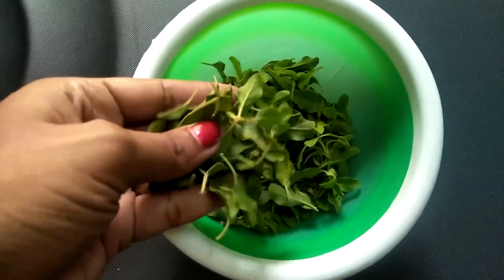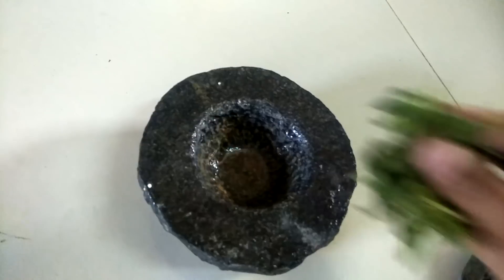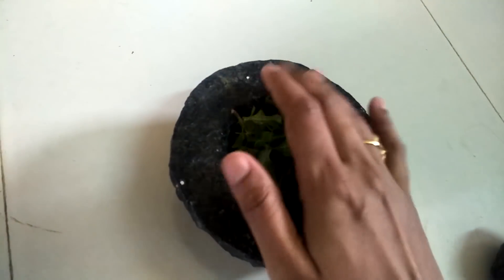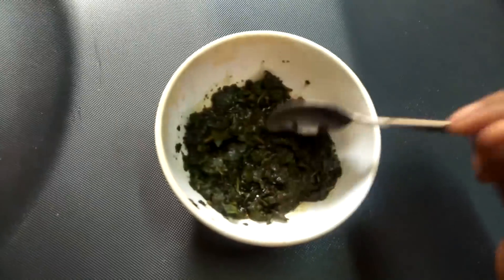First, I will put a little oil and clean it. Then put it in a mix grinder and make a paste.